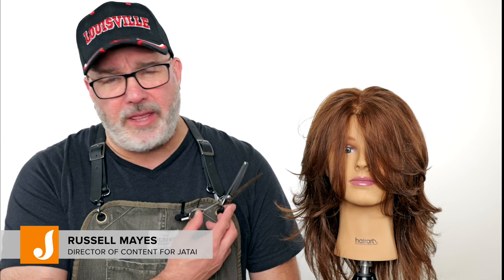Welcome back to the Jatai Academy. Another technical deep dive today where we're going to focus on the thinning or texturizing scissor — how to properly use it and all the creative ways you can use it to get different types of results. So let's get started.